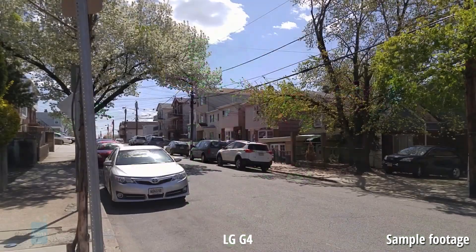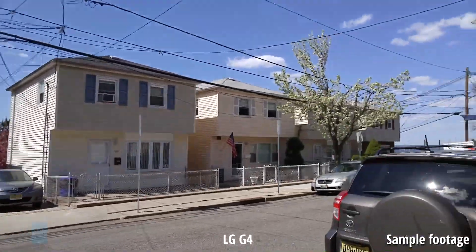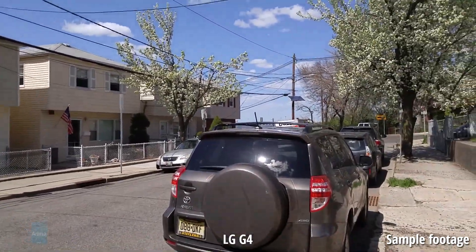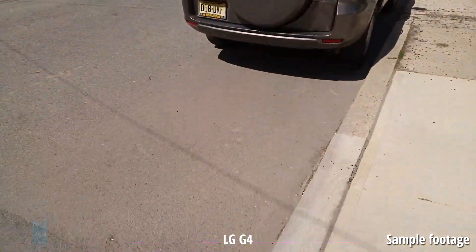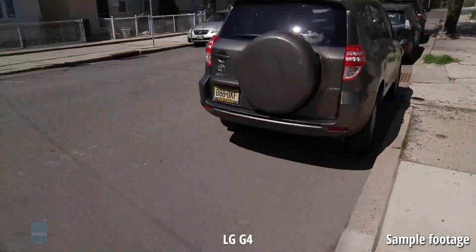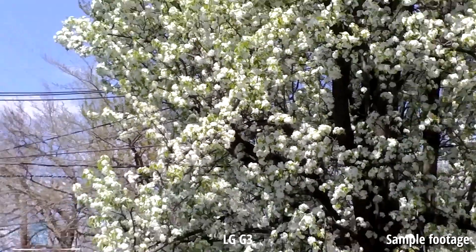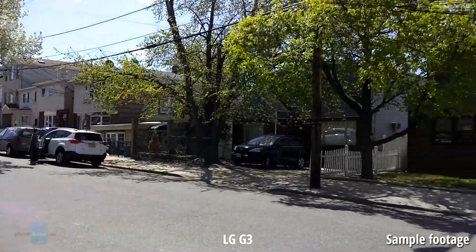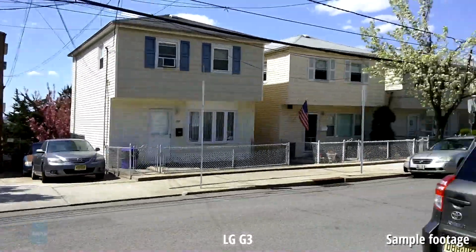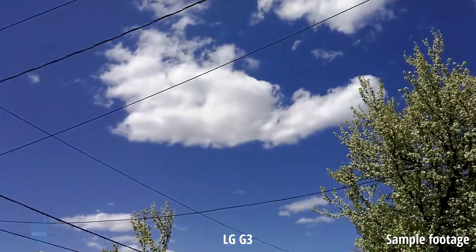The G4's superiority in photography is evident and expected, but what about video quality? With the G3, 1080p video is mostly fine unless you don't like its camera's general color preferences. Under low lighting conditions, the G4 is able to keep digital noise at bay, but the expense of doing that is evident in the soft details it produces — which is common with all smartphones right now. Likewise, the G3 exhibits the same problems as the G4 in this regard.